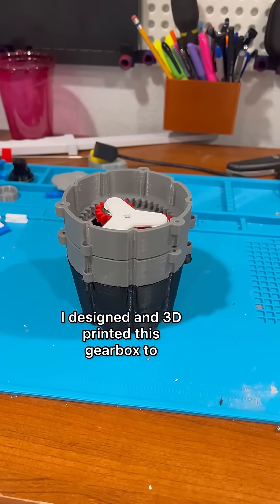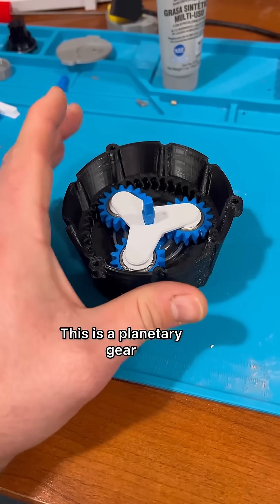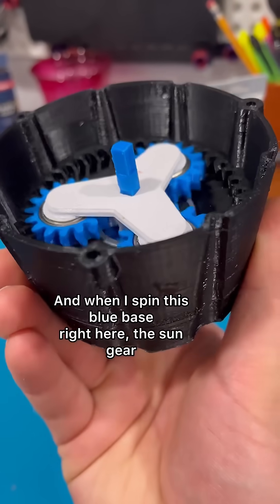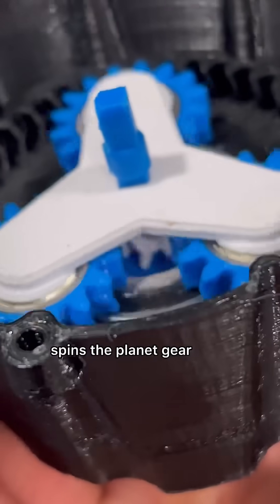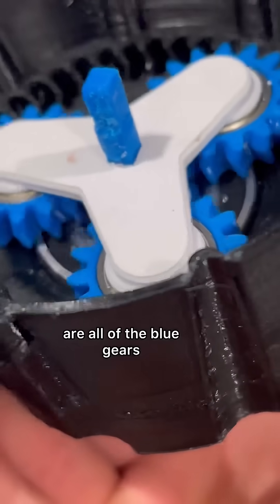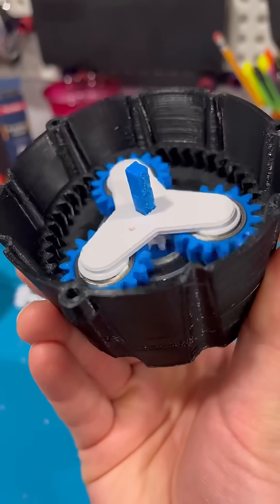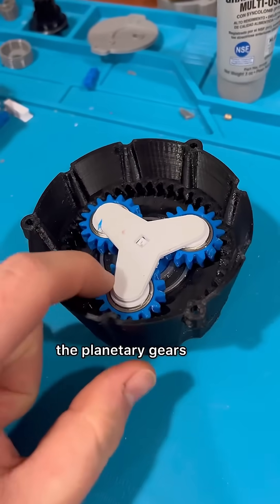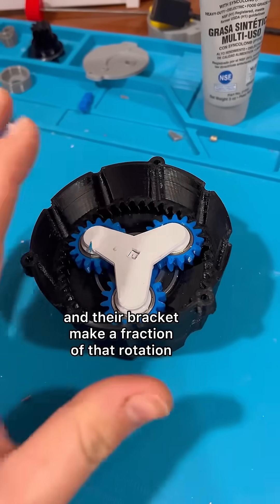I designed and 3D printed this gearbox to attach to my blender. This is a planetary gear, and when I spin this blue base right here, the sun gear — that little white gear — spins the planet gears, which are all of the blue gears it's connected to. For every one full rotation of the sun gear, the planetary gears and their bracket make a fraction of that rotation.